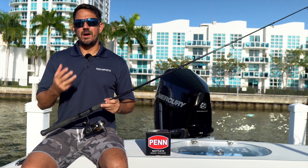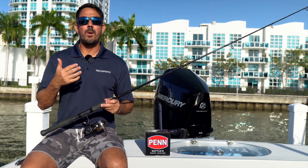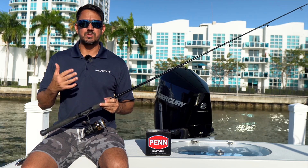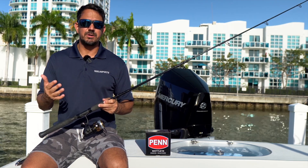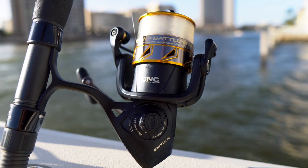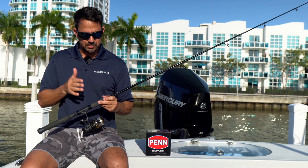In our previous video we tried to find you a reel for under $100 and we settled on the Daiwa BG series. Well, with inflation everything has gone up and it was really hard to find a reel under $100, but we found the Penn Battle III priced between about $120 and $140 retail depending on where you go and what tackle shop you go into.